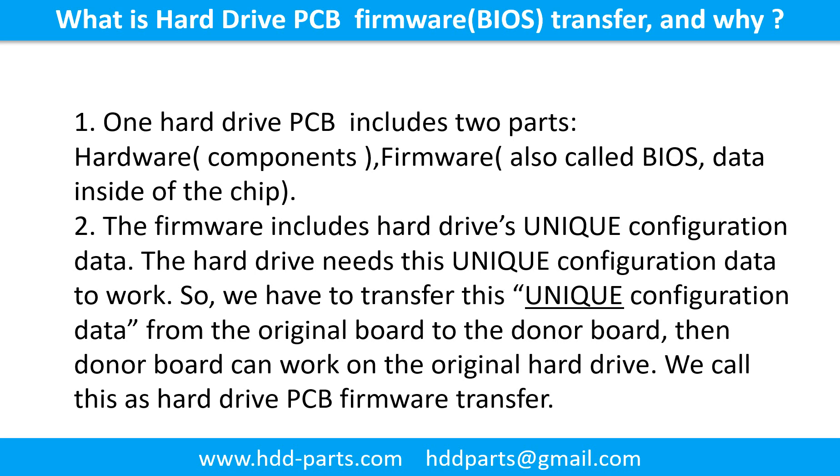What is the hard drive printed circuit board firmware transfer and why? 1. One hard drive printed circuit board includes two parts: hardware and firmware. Hardware means the components and the printed circuit board. 2. Firmware, also called BIOS, is the data inside the chip. The firmware includes the hard drive's unique configuration data. The hard drive needs this unique configuration data to work. So we have to transfer this unique configuration data from the original board to the donor board. Then the donor board can work on the original hard drive. We call this the hard drive printed circuit board firmware transfer.